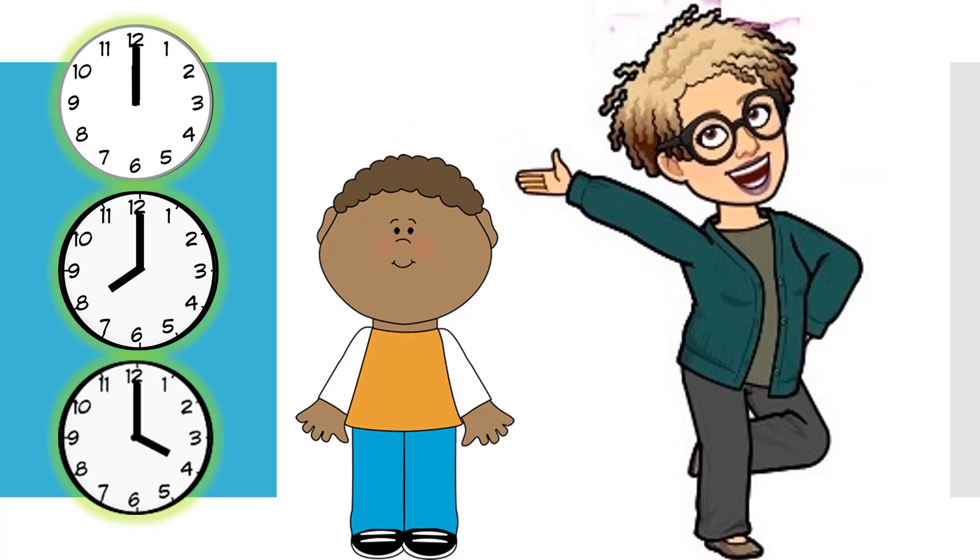Meet my friend Tim. Tim is a pretty busy guy. He has three very important things to do today at three very important times. You're going to use your detective skills and what you've learned about time to say what time Tim performs each task. Are you up for this challenge? I sure hope so, because here we go.